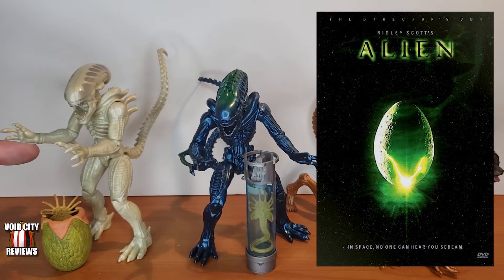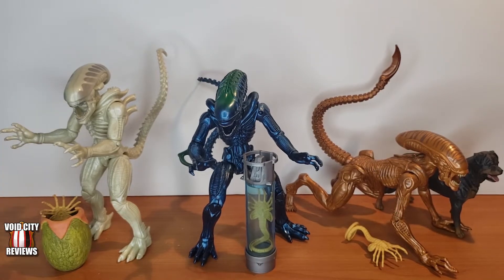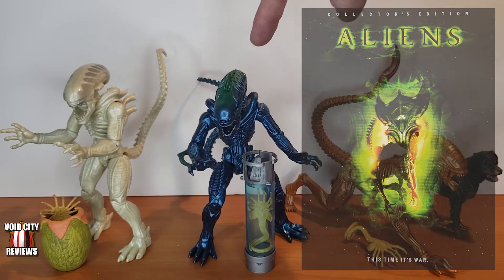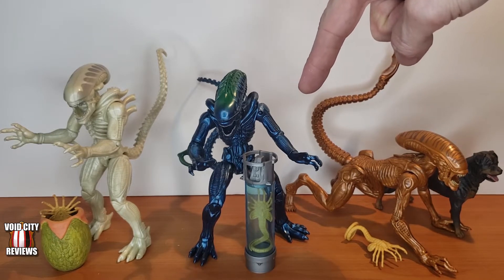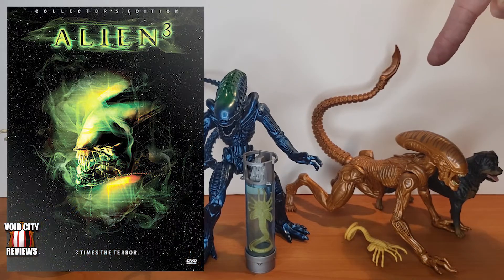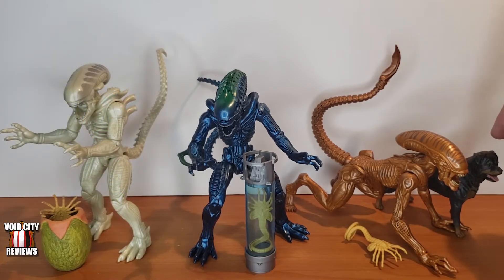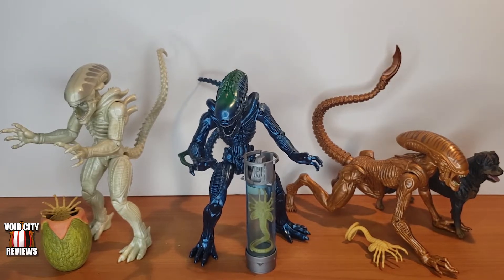You get your Alien from the first movie sculpted in white plastic. He comes with a face hugger and an egg pod. You've got your Alien from the second movie, Aliens, and it comes with the tube with the preserved face hugger inside of it — possibly dead, possibly alive, who knows. Over here you've got your Alien from Alien 3, which is the one that came out of the dog, and it also comes with the dog and the face hugger on the ground for the poor doggie. It doesn't really fit on the dog — it's the same face hugger that comes with the first alien, just so you can have each little bit of its life cycle.